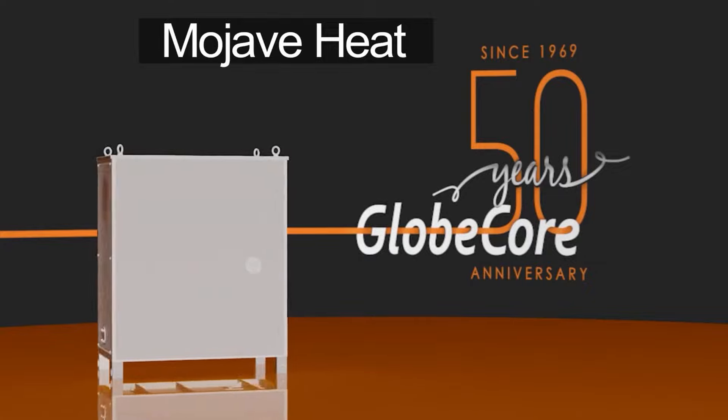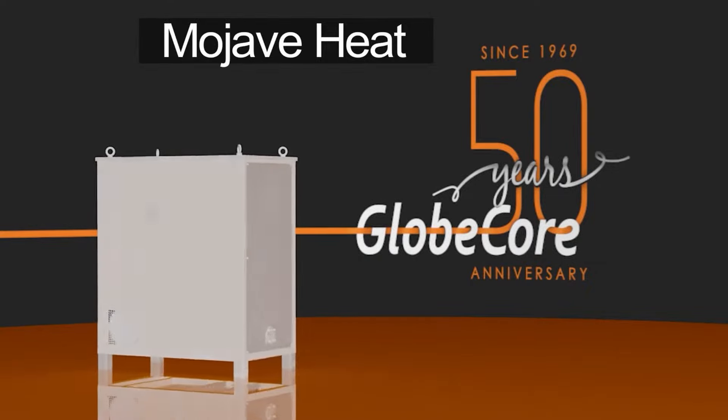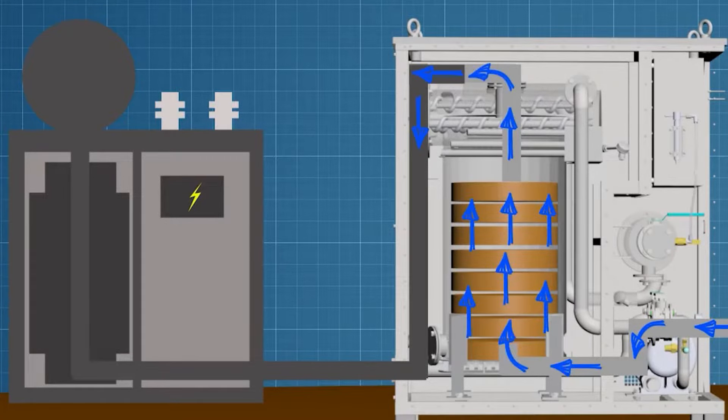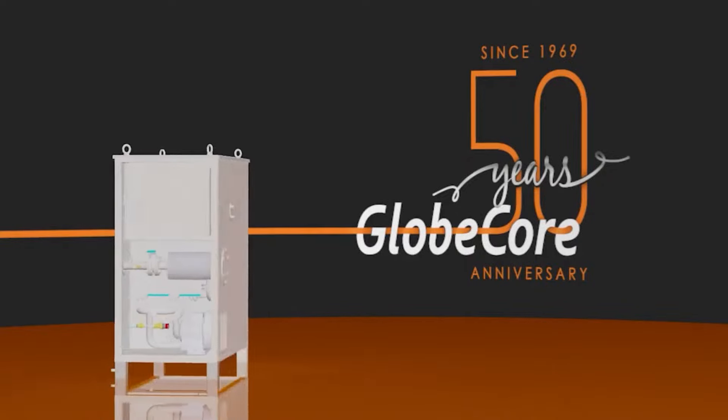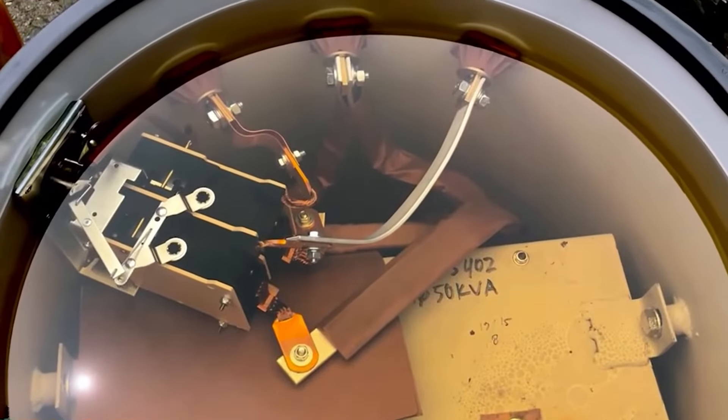In the previous video, we talked about a small Mojave heat unit that dries atmospheric air to purge power transformer tanks. This equipment protects the windings from moisture and maintains the required dielectric strength of the insulation, preventing the ingress of water into the transformer from the outside.